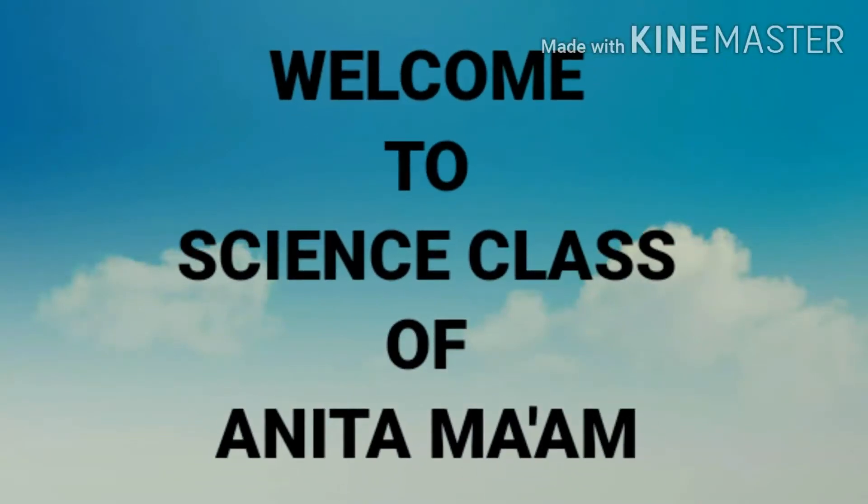Good morning children. I am Anita ma'am and today we are going to study about growing plants from roots, stems and leaves.